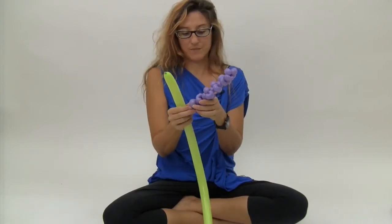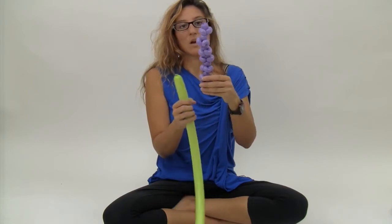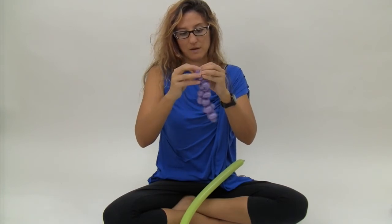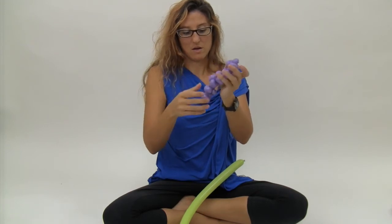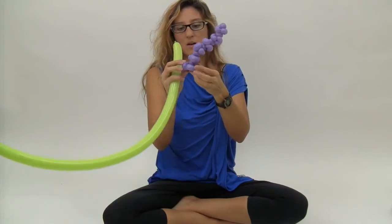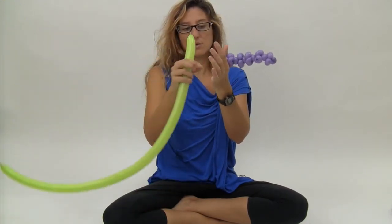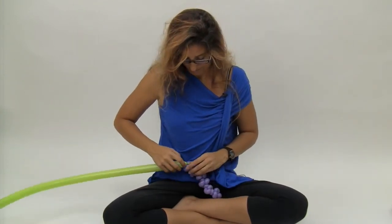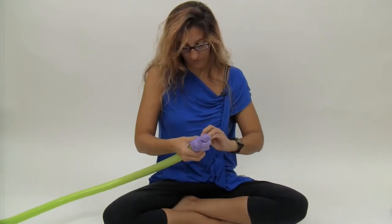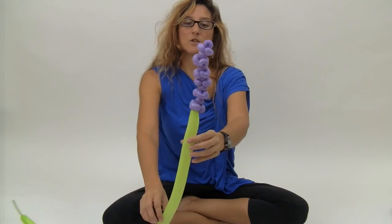And we're just going to decide which we want to be the top and which we want to be the bottom. I'm going to go ahead and make the nozzle in the top, and I'm going to just wrap my nozzle in so it's hidden. And I'm going to attach this down here. I'm just going to make all three pinch twists kind of going the same way, and twist the nozzle of the green balloon into the three pinch twists to attach my balloon. Hide that away, push it up in there, and that's your stock flower.